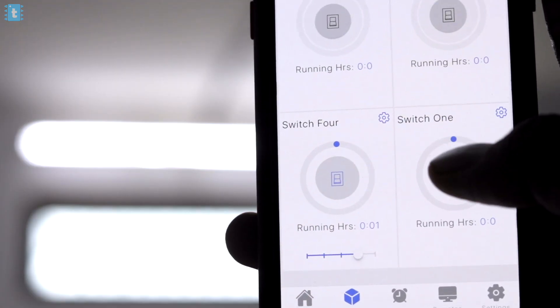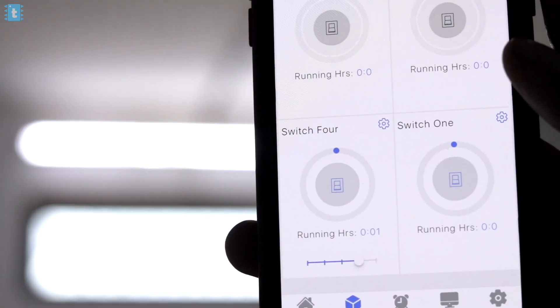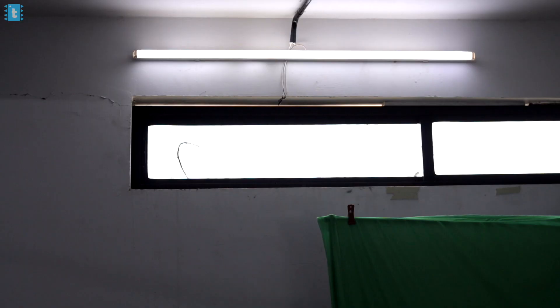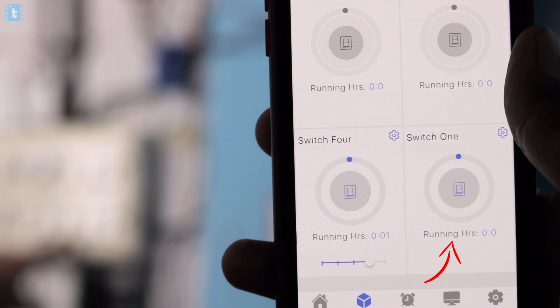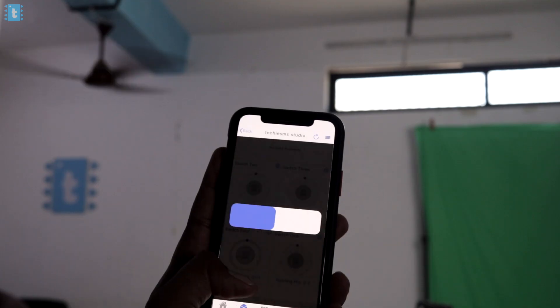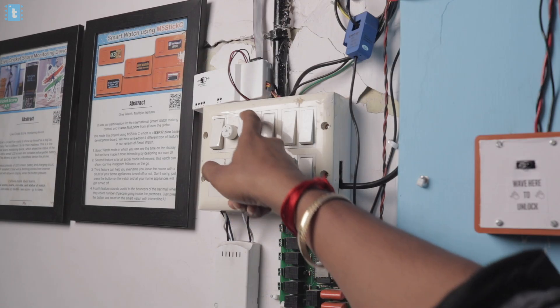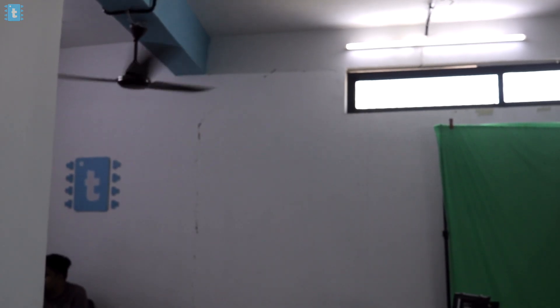Now you can go to the device option and see all four switches. You can control the appliances with the app from anywhere in the world over the internet, and also with manual switches. You'll also get real-time feedback of the manual switch state on your mobile app. For the fan, you can control its speed using the mobile app and also with the manual fan regulator, but you won't get feedback of the manual regulator's position on the smartphone app.